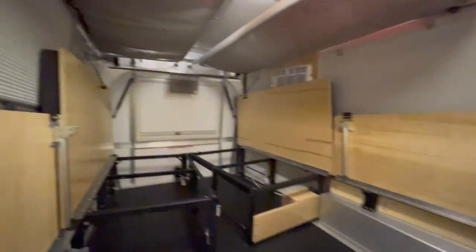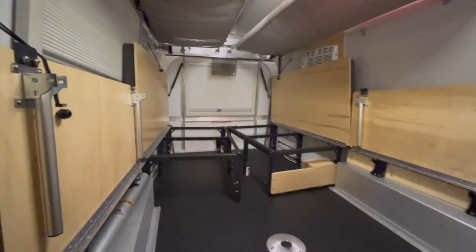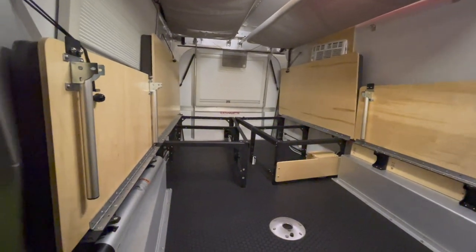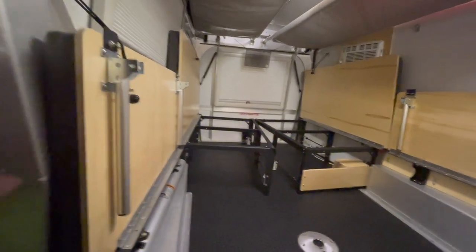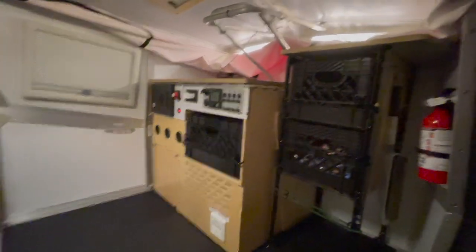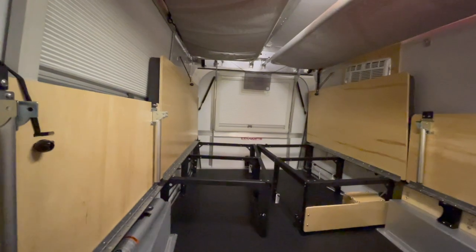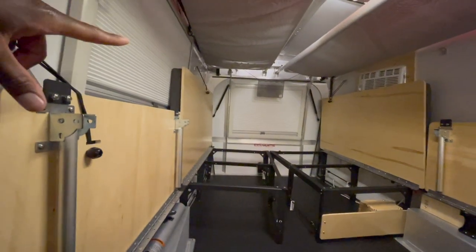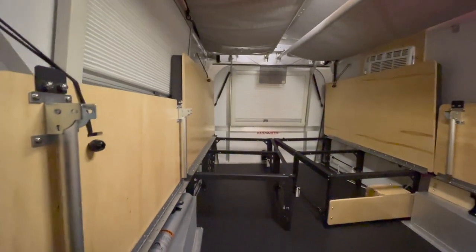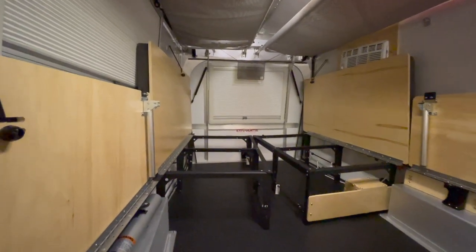This is the view of the 2021 Taxa Cricket with all the benches up. There's quite a lot of room in here — up to the end of the seat is about six and a half feet, and then forward of that you still have another good five feet or so. You can go to Home Depot, pick up lumber or drywall sheets, and they will fit across here, especially if you open up that back tailgate.